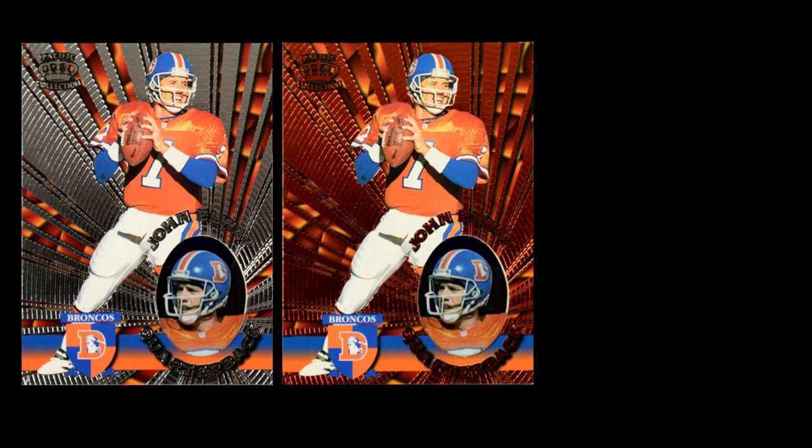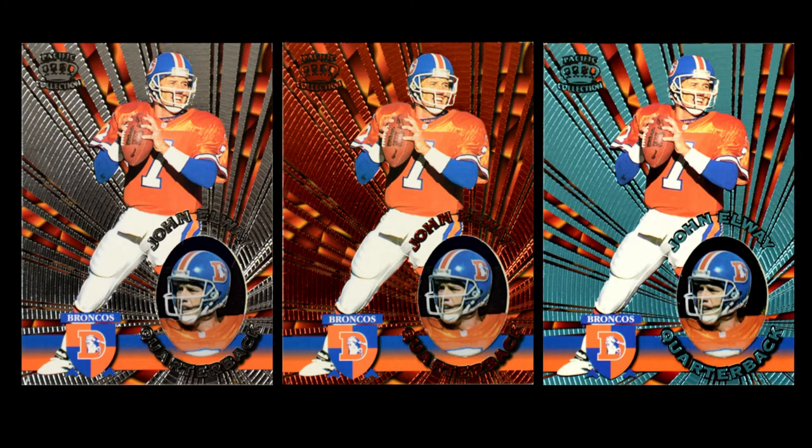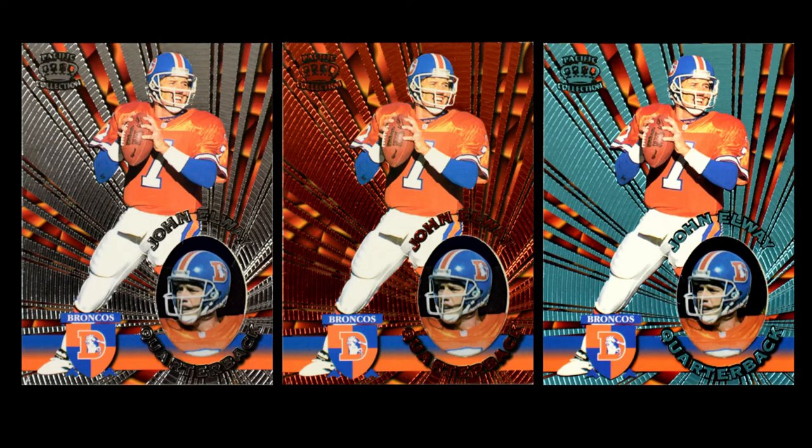Specifically, three parallels. Pacific liked to do gold cards — that was their thing, gold foil on pretty much all their cards. Any time they did parallels, they started off with a gold card as their base, and they liked to do metals: a gold card, a silver parallel, and a copper parallel. In this case, they had both of those, but they also had a platinum parallel. In truth, platinum looks very similar to silver, so instead they did a blue card, which they called platinum blue. So: gold, silver, copper, and platinum blue.